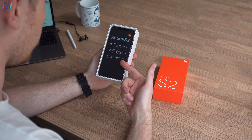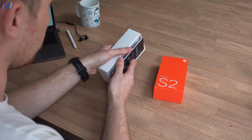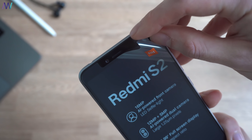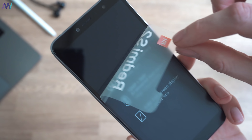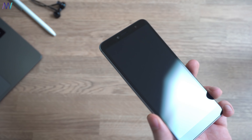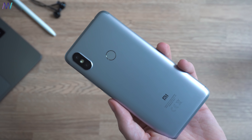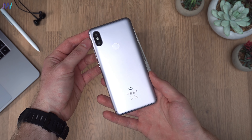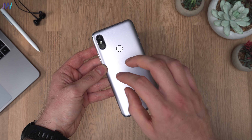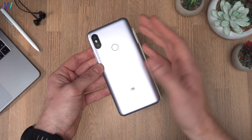Opening the box, Xiaomi highlights the three main features of the phone once again. Let's get rid of that — who doesn't love the feeling of removing the plastic from a brand new gadget? Let me know in the comments if you love it as well. The phone looks pretty nice. The only thing you notice right away is that this is plastic and not metal, even though it looks like metal — but the moment you touch it, it's not cold the way metal would be.